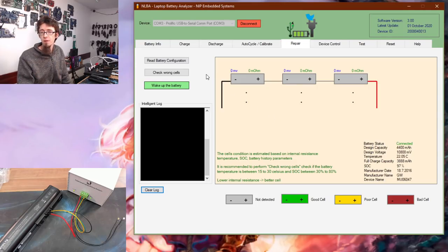If we run Read Battery Configuration it will reorder the display to match the battery's cell configuration — we've got a three-cell battery here, so nothing changes, but for a two or four-cell battery it would update to display accordingly. We can also click Check Wrong Cells, which performs a resistance check on each cell to give a rough idea of whether the cells are in good condition.